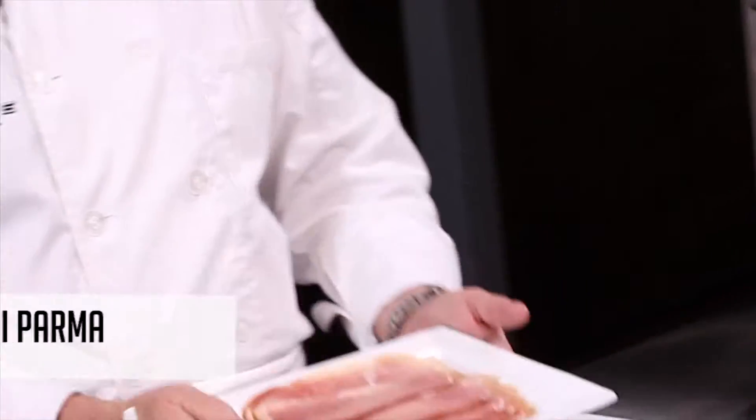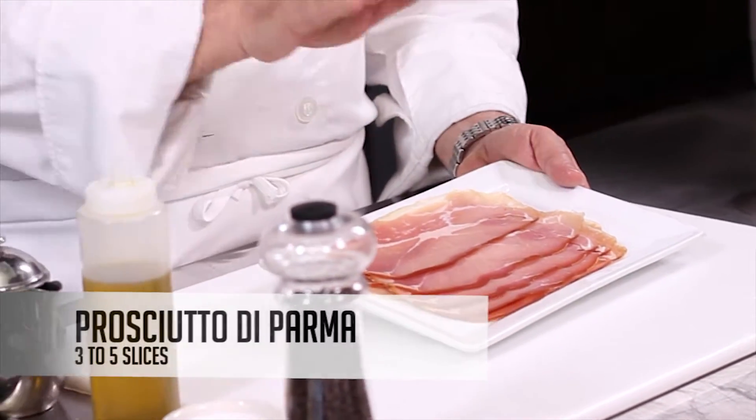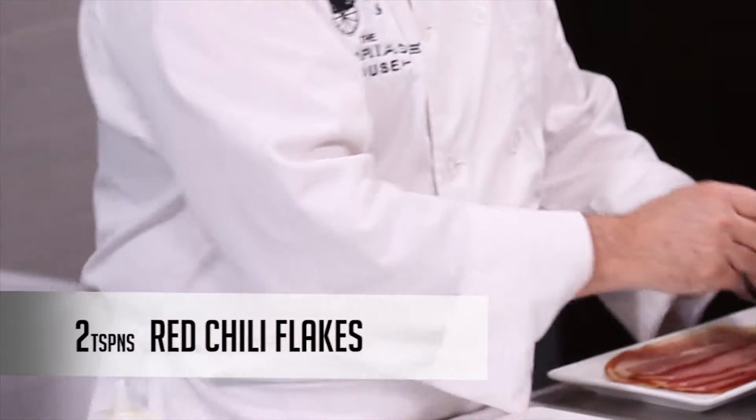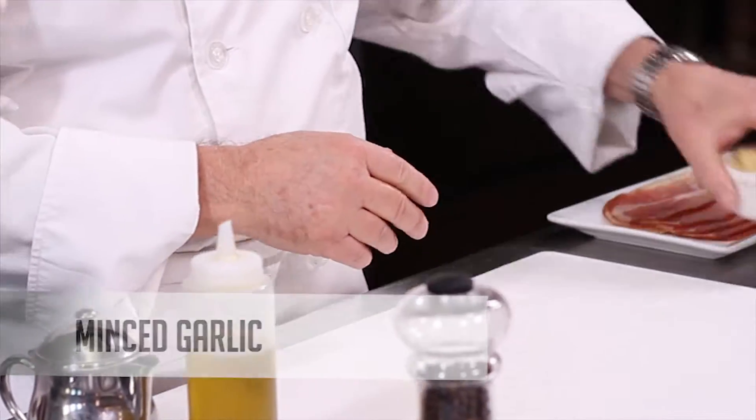A little Grano Padano — it's like Parmigiano Reggiano but comes from just down the street, a little village nearby. Now this is the prosciutto, the dry cured Italian ham. This is fantastic; they make ham so well in Italy. I'm going to tear it into little pieces to accent the pasta. And if you like a little heat, which I do, we're going to add a little bit of red chili flake. And of course you can't cook Italian without garlic, so we'll have a little garlic in this dish as well. Let's get started.